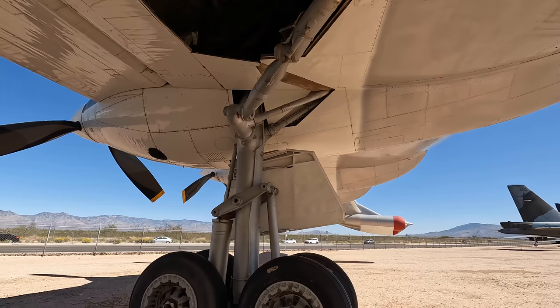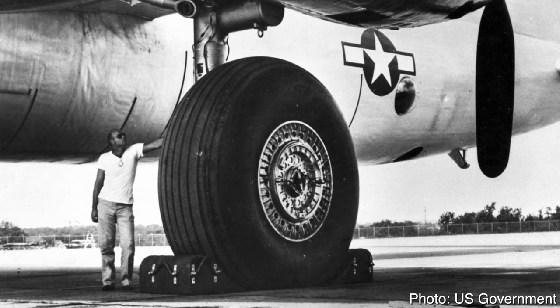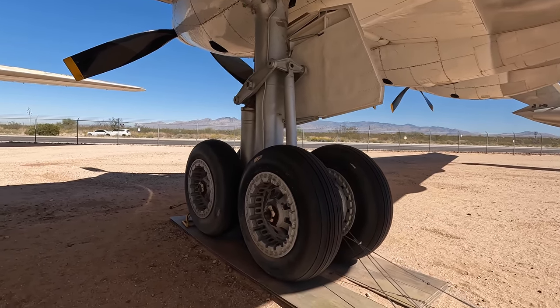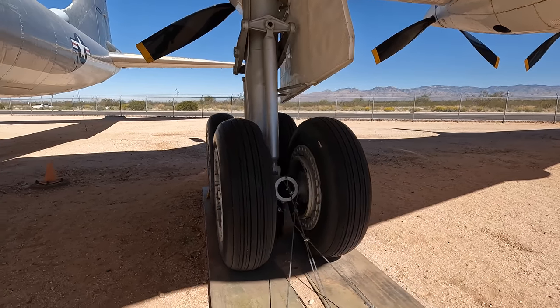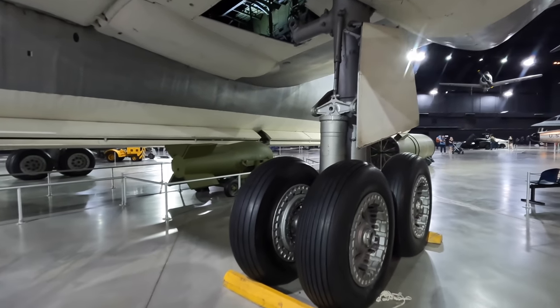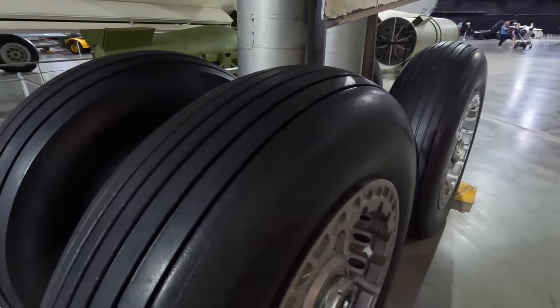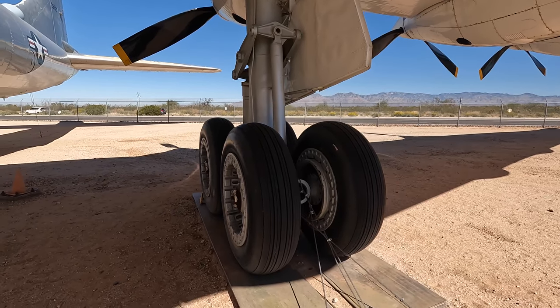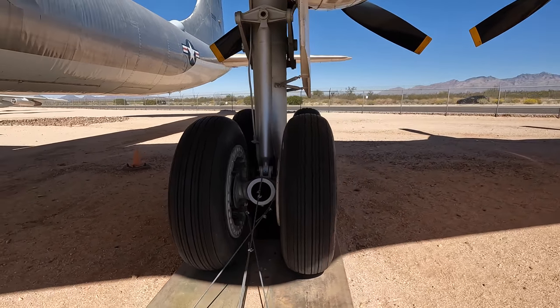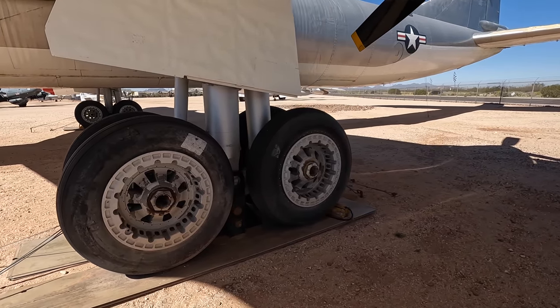Interestingly, the prototype actually came with these huge single wheels — I've tried to film including myself to give you some sense of proportion. They were almost three meters tall and weighed 600 kilograms each. Here's a direct comparison between those tires and the production four-wheel setup, which spread the weight over a larger area. They're the biggest tires ever fitted to an aircraft, but because they put so much pressure into a small contact point with the tarmac, this aircraft was limited to only three airports in the world — otherwise it would destroy the runways.